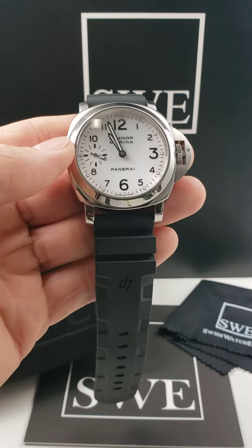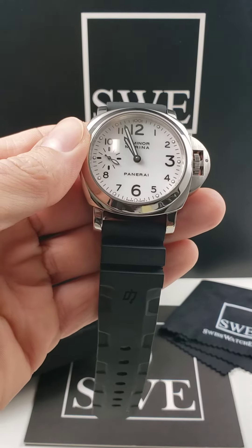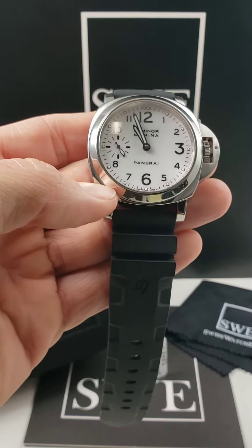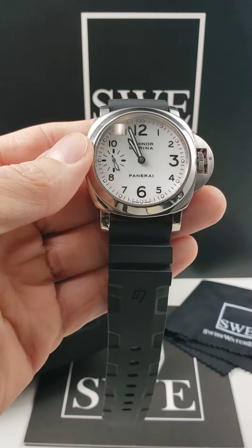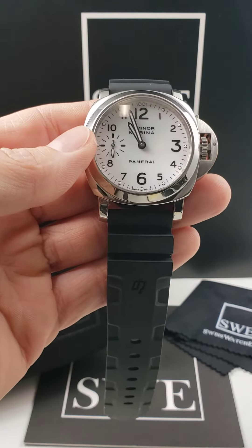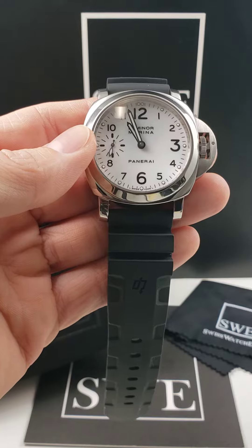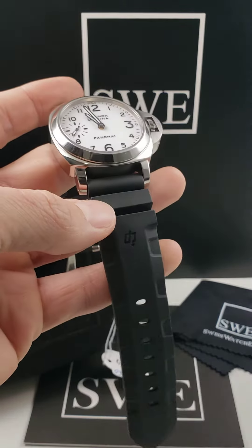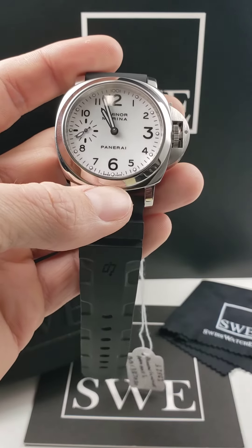The Panerai Luminor Marina. This is going to be a popular watch amongst watch enthusiasts and perfect for those lighthearted summer afternoons when the weather's getting a little bit warmer. Of course, it's got this lighter dial that can be really fun — it's very light, lighthearted, makes you feel good. And of course it does come with this rubber strap making for a very comfortable feel on the wrist.